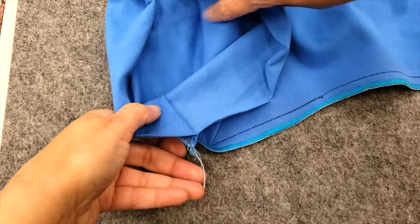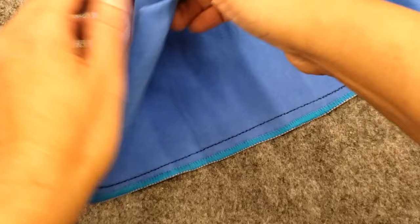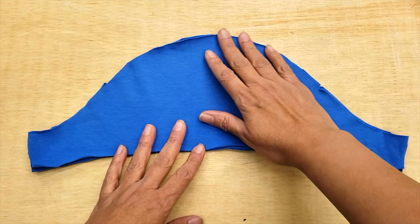Then I finished that with the serger, and it's looking really, really good. I have to clarify that you shouldn't leave so much seam allowance, but you know me. Now is the sleeve — I cut four pieces of each.